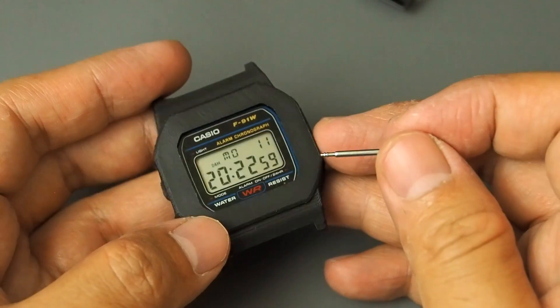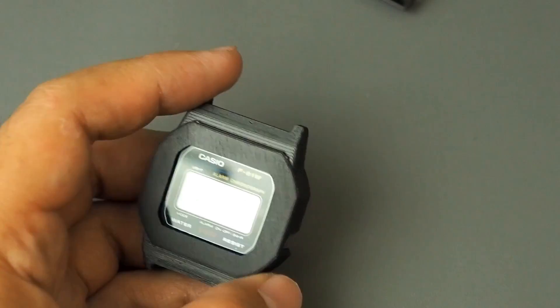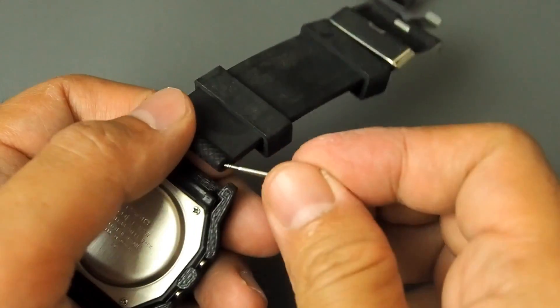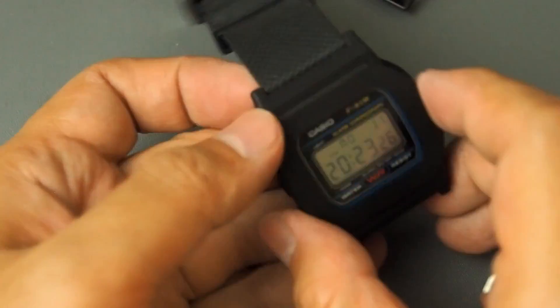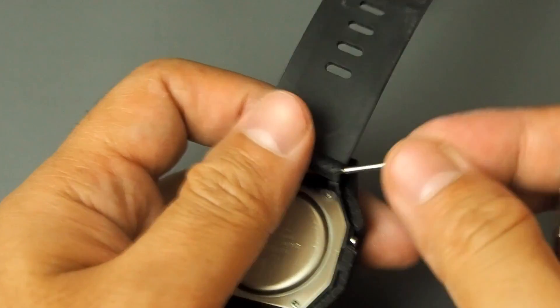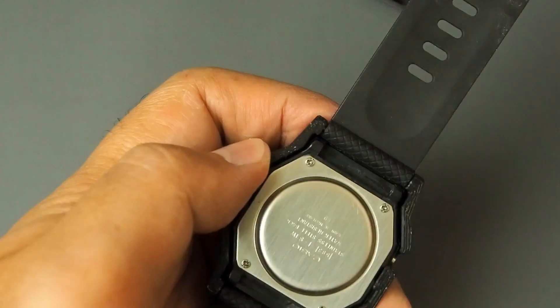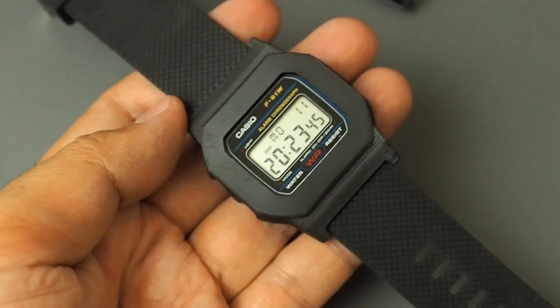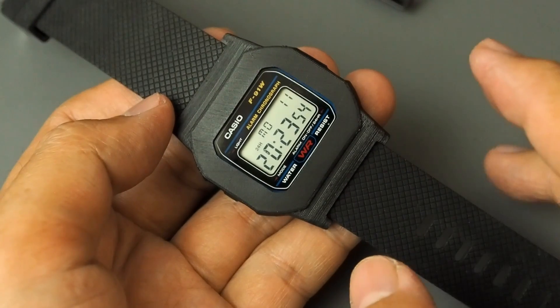Then put the 22mm straps with spring bars. I'm going to use a 22mm rubber strap. This is how it looks. A peak yes or a peak no? Let me know what you think in the comments.